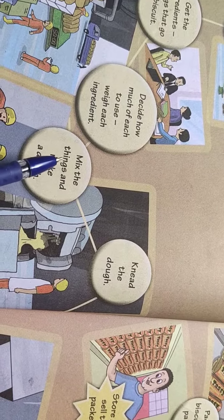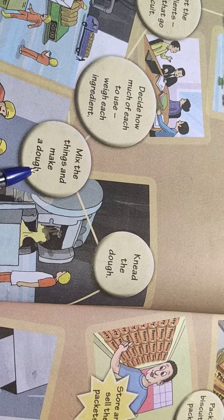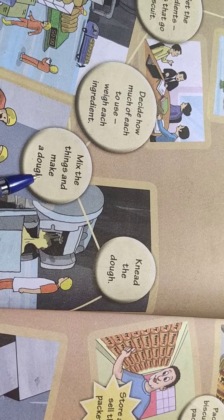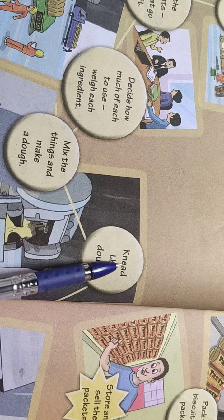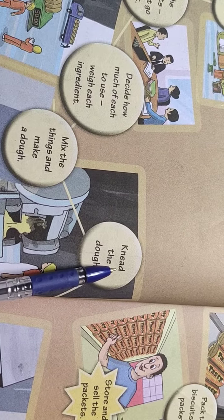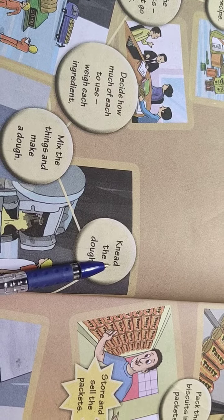Then mix the things and make a dough. Dough means a mixture of flour, water, etc. that can be made into biscuits. Next, knead the dough. Knead means to press or stretch dough with your hands.